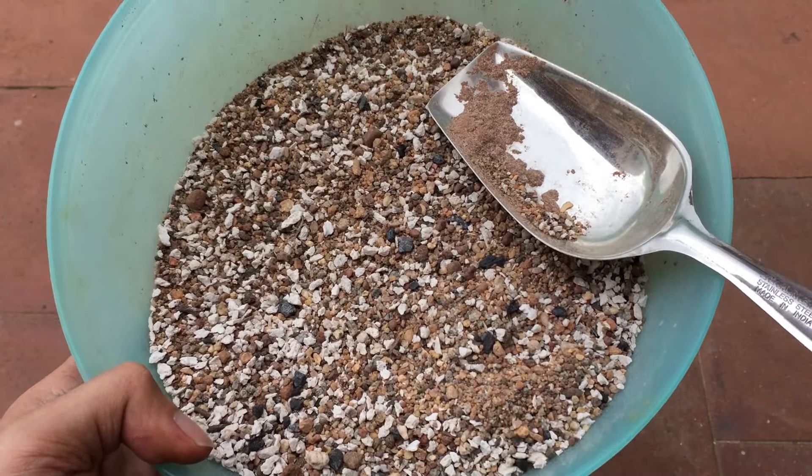The soil is just one part of growing succulents. A lot depends upon the environment and climate. I thought I would quickly show you this soil mix that I have prepared.